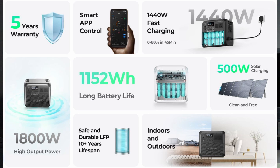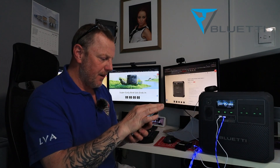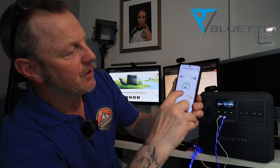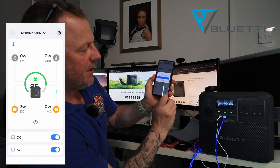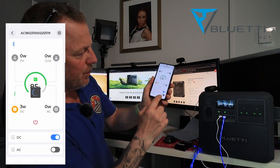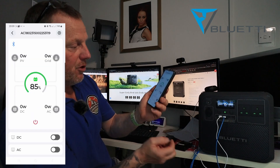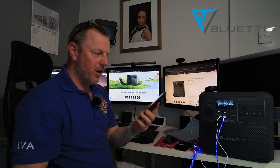There is one other thing I want to quickly show you — there is an app. I can open it up now and show you on screen: the app is running and it's telling me I've got three watts coming out, 85% charge. I've got the AC and DC on. I can actually turn the AC off from the app — and the green light has just gone off on the unit. I can also turn the whole power unit off through the app — turn the DC off and the power goes off. I can switch it back on and away it goes again. Power at your fingertips — you can control this by your phone.